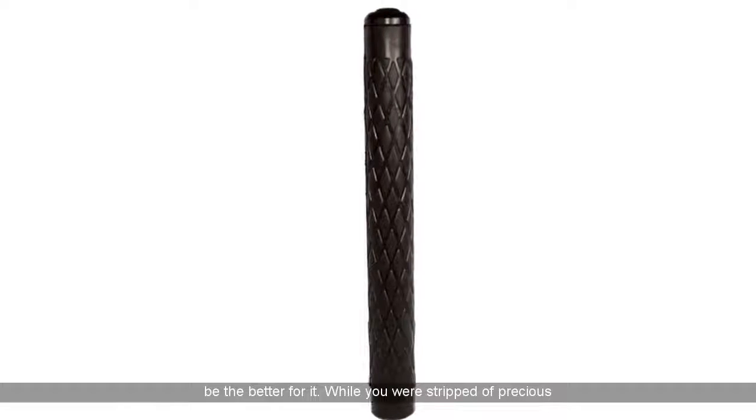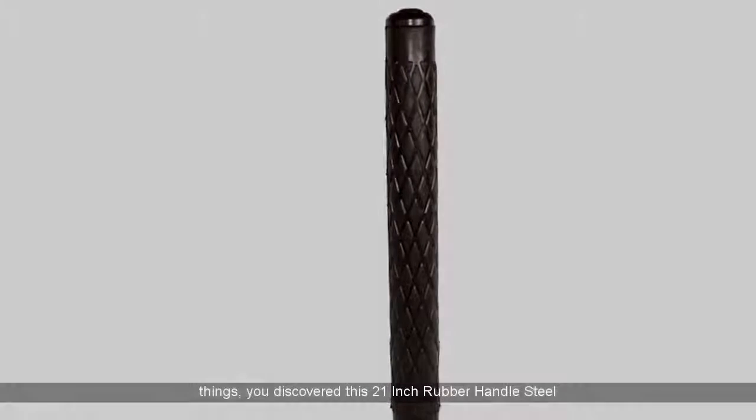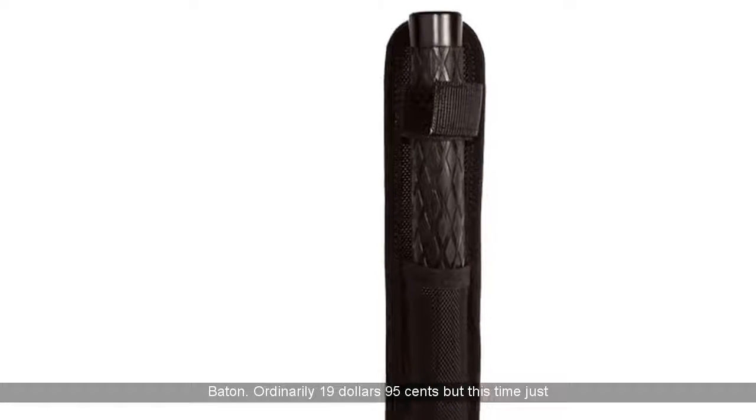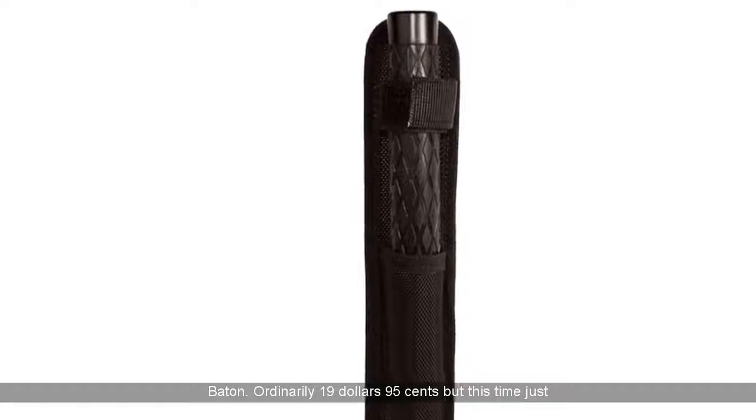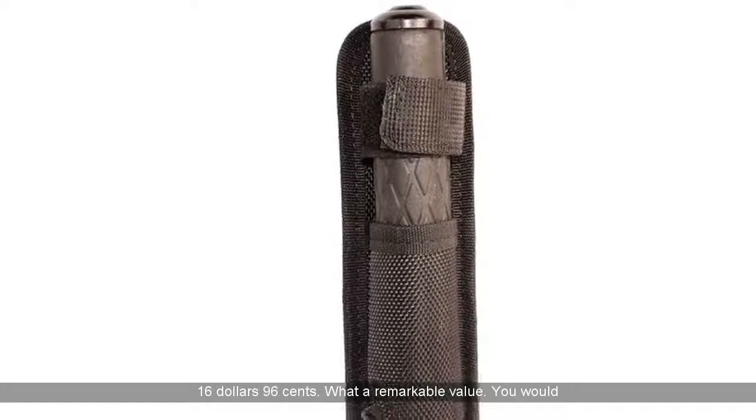While you were stripped of precious things, you discovered this 21-inch rubber handle steel baton. Ordinarily $19.95, but this time just $16.96. What a remarkable value.